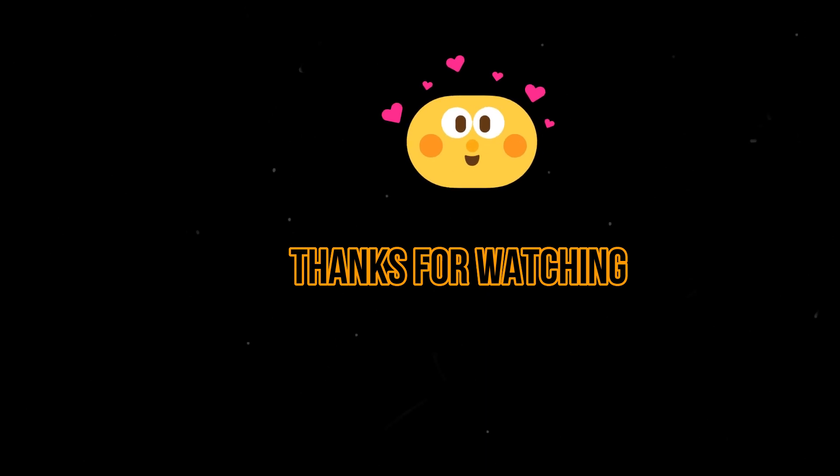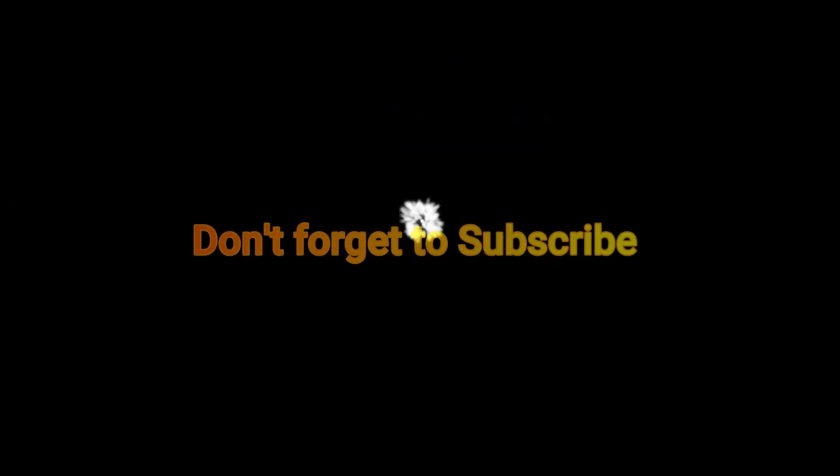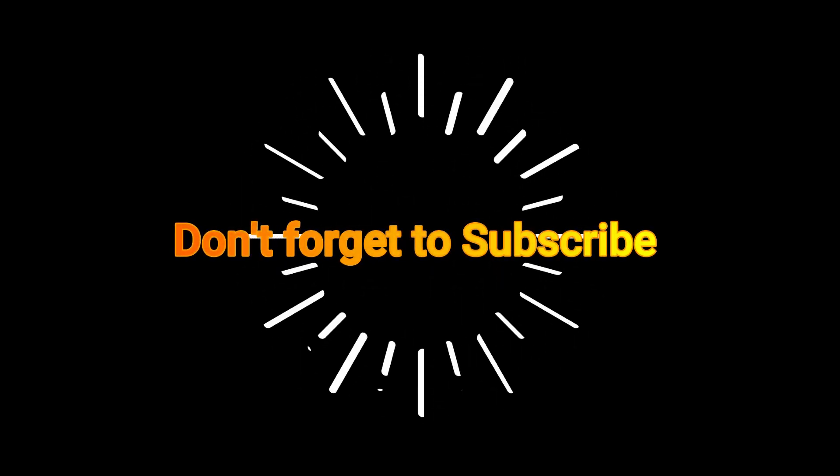So friends, how was my video? Did you like the technique? You can leave your views in the comment section below. If you appreciated it, then please like the video, and if you are a new viewer then don't forget to subscribe to my channel. Stay tuned for new videos of unique concepts. Thanks for watching, have a good time.